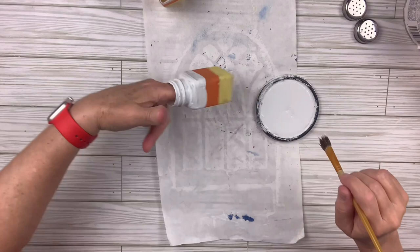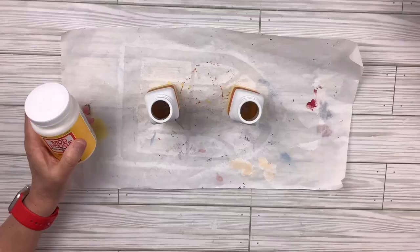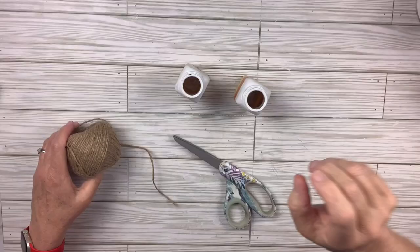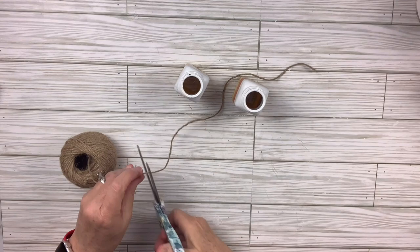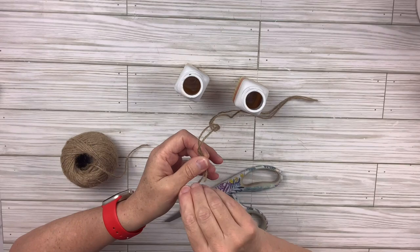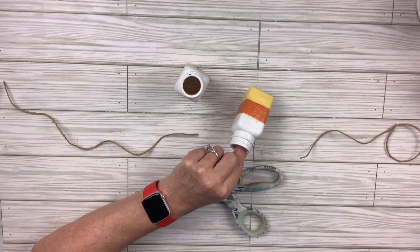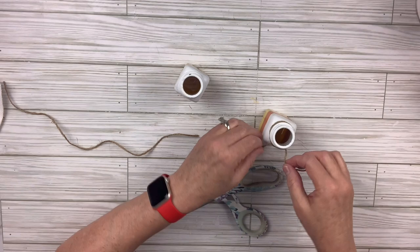If you wanted crisp lines you could tape it off, but I decided I kind of like the idea of it blending upwards. I'm going to take some Mod Podge and cover the whole thing because paint on glass can peel very easily. Then I'll take some twine and cut enough to make a little bow around the top of each — literally tie a little shoestring bow. I do add a little dab of hot glue in the back so the string doesn't move around while I'm trying to tie it.